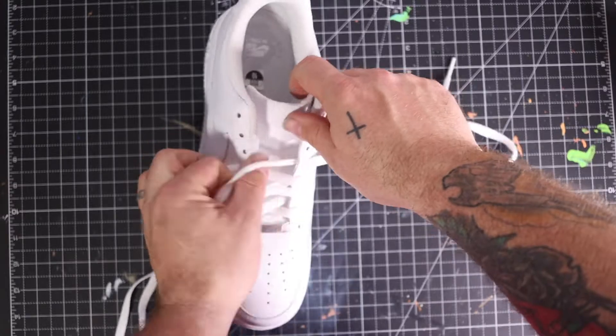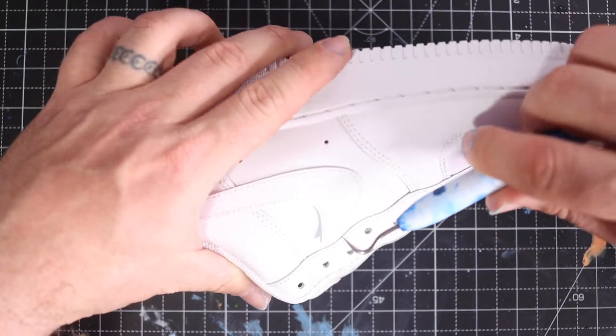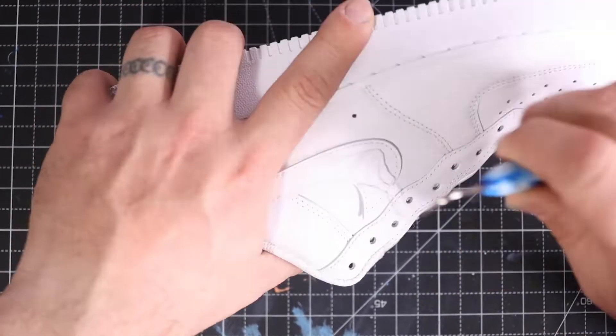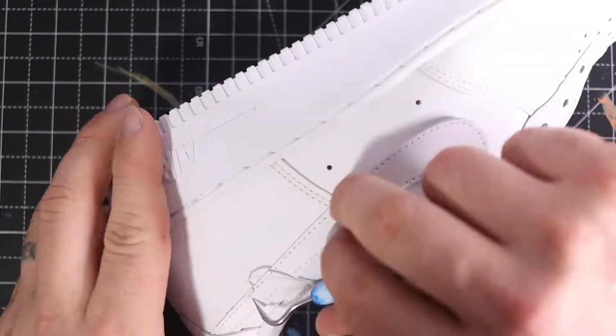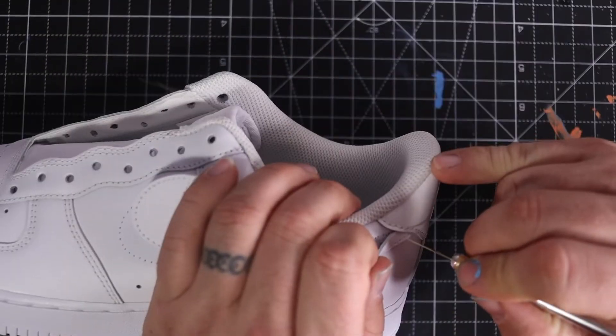First step: take the shoelaces off. I take an exacto knife and cut the first stitch, then I take a weeder and pull each seam out. It's a lot easier than cutting every stitch and going back. Just take a weeder, pull the seams, and cut the swoosh off.